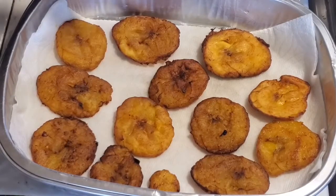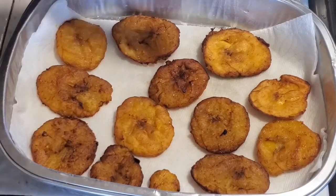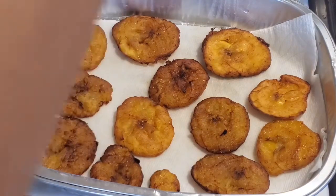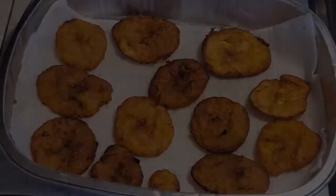We're going to hit these with a bit of salt now that they're back on the paper towel, and then we've got to let them cool before we enjoy. I hope you guys did enjoy, and thank you again for watching. I'll catch you guys next time.